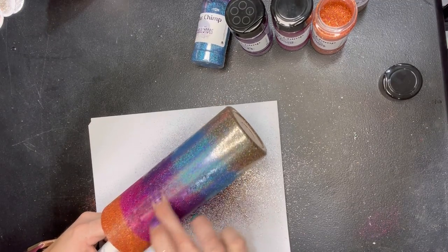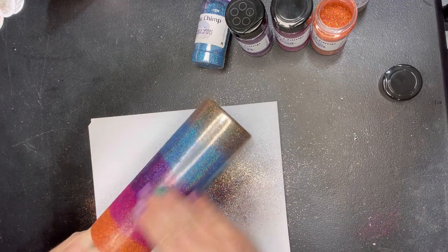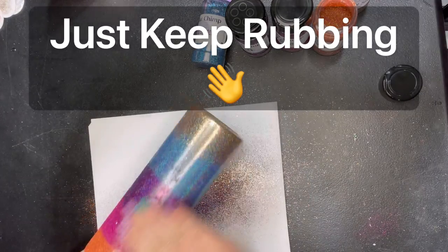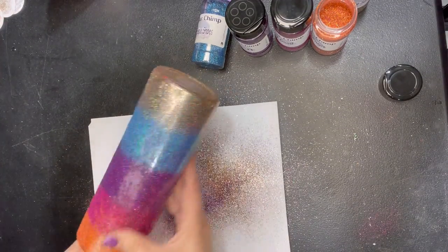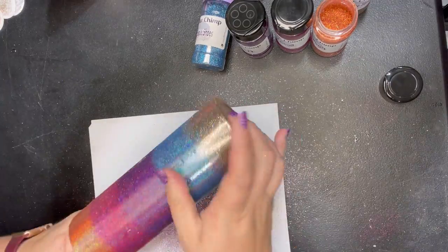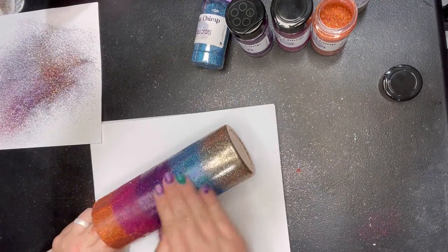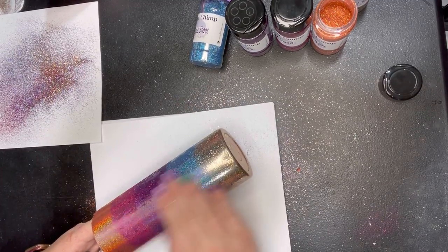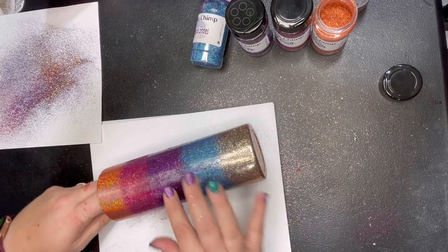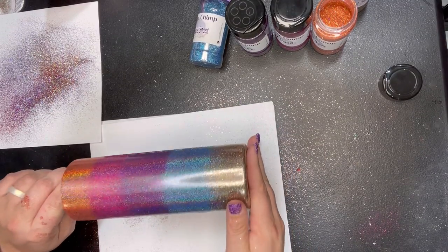If you have some spots where it looks like it's not wanting to lay down, just push a little harder on it and it'll lay down — just takes a little elbow grease. I'm just going to keep rubbing this down and with the magic of video editing I'll come right back once all the glitter is laid flat to show you the next step.